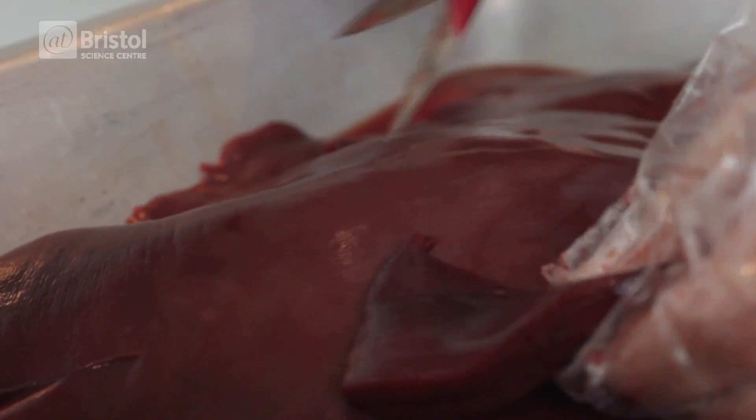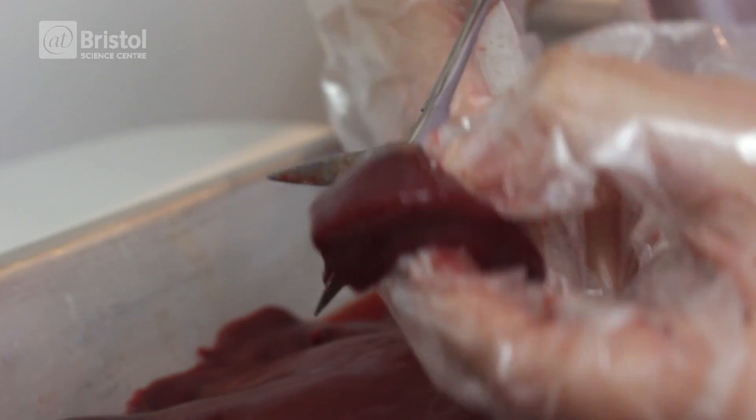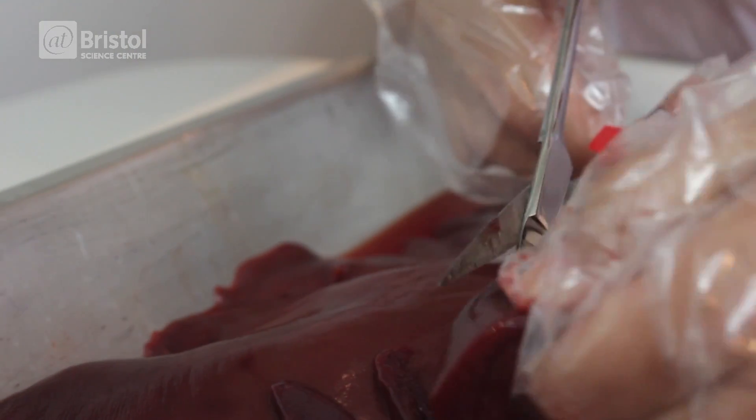I'm going to mix some liver with some hydrogen peroxide and we'll see if we can see a reaction happening. First, we're going to cut off some of our liver. I'm going to cut it into smaller pieces because the more surface area of liver we have, the more of the catalase we'll be exposing, so we'll get a better reaction.